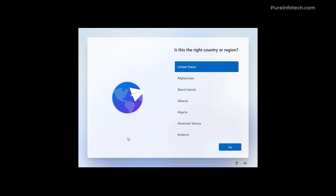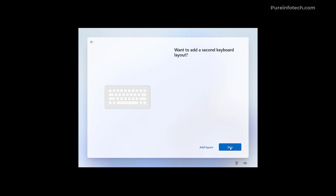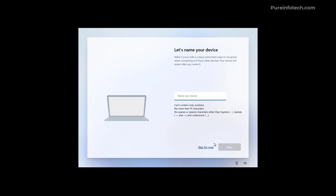Now we need to complete the initial setup of Windows 11. Start by choosing your region, then click Yes. Select the keyboard layout and click Yes. If you need to add a second keyboard layout you can do it here, but you can skip and do this later. You can skip the computer name step, but it is recommended to create a name for the computer. When you click Next, the computer may restart.